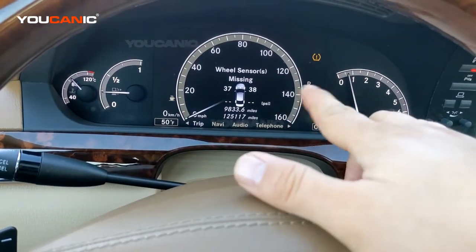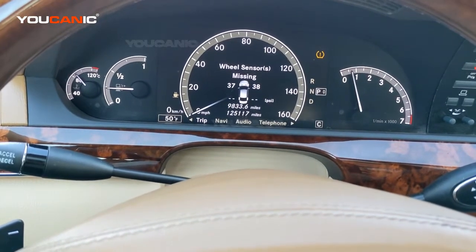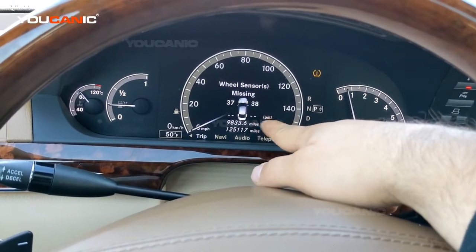As you can see, we're getting readings on the front two wheels. So what that means is the TPMS module is working properly — it's getting signal from the two front wheels, but it's not getting any signal at all from the rear ones.